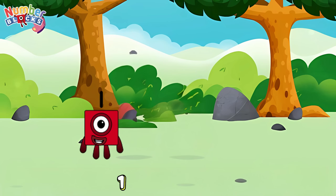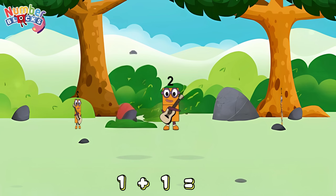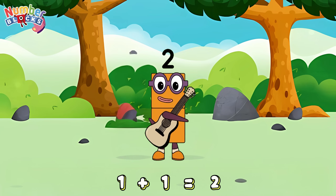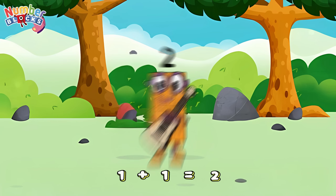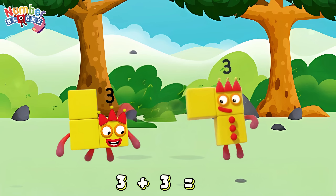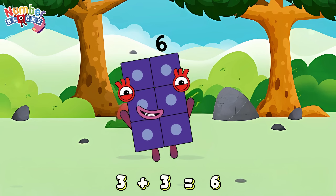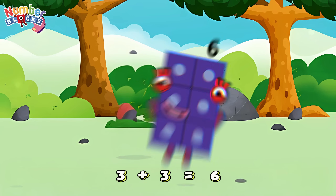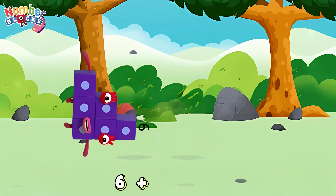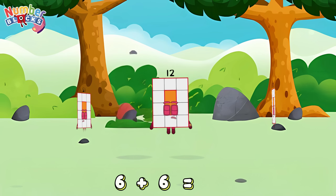1 plus 1 is equals 2! 3 plus 3 is equals 6! 6 plus 6 is equals 12!